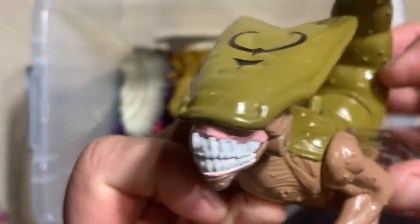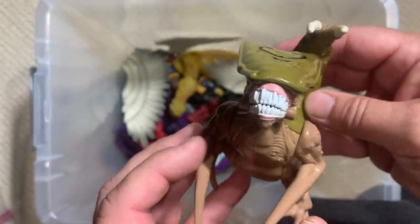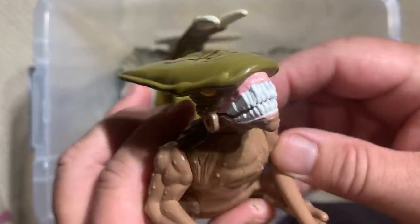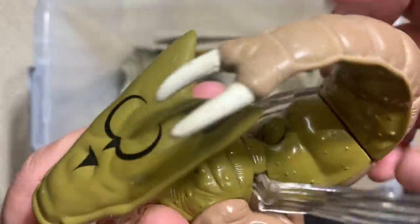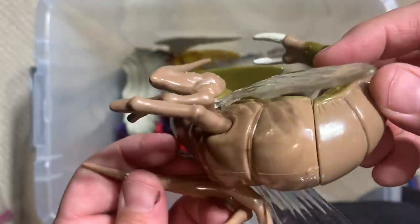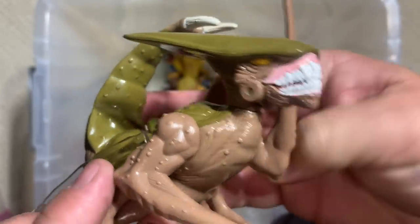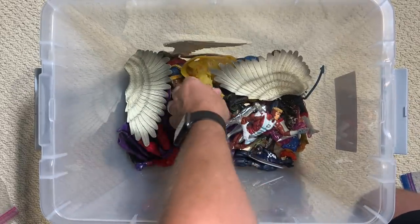Here's some more Brood. Now this Brood I'm fairly certain came from the five-inch line from the X-Men animated series. Oh wait — he has a little button on his back, and the wings flap as well. Oh, that is so disgusting — horrifying! These things, if you didn't read those original comics as a kid, you have no idea how many nightmares the Brood could provide for you. So gross. I love it.